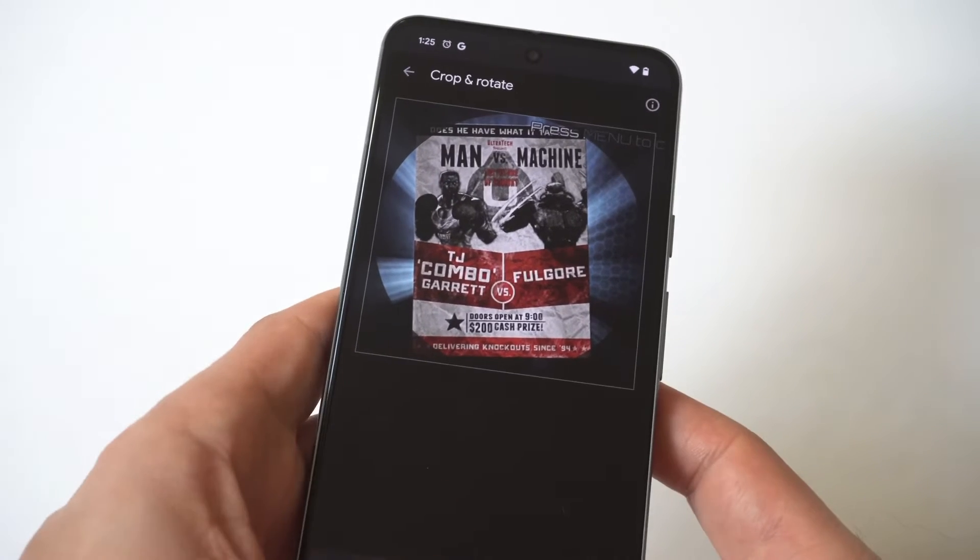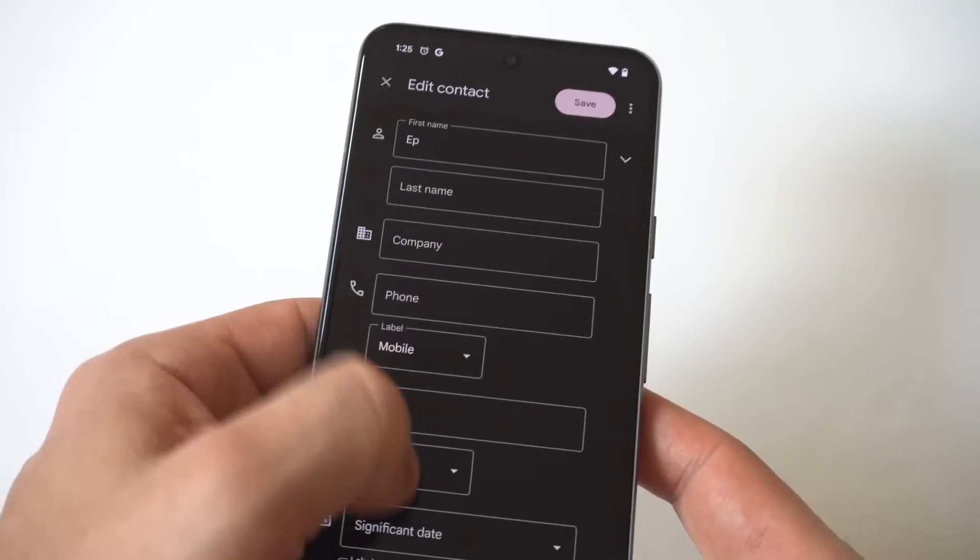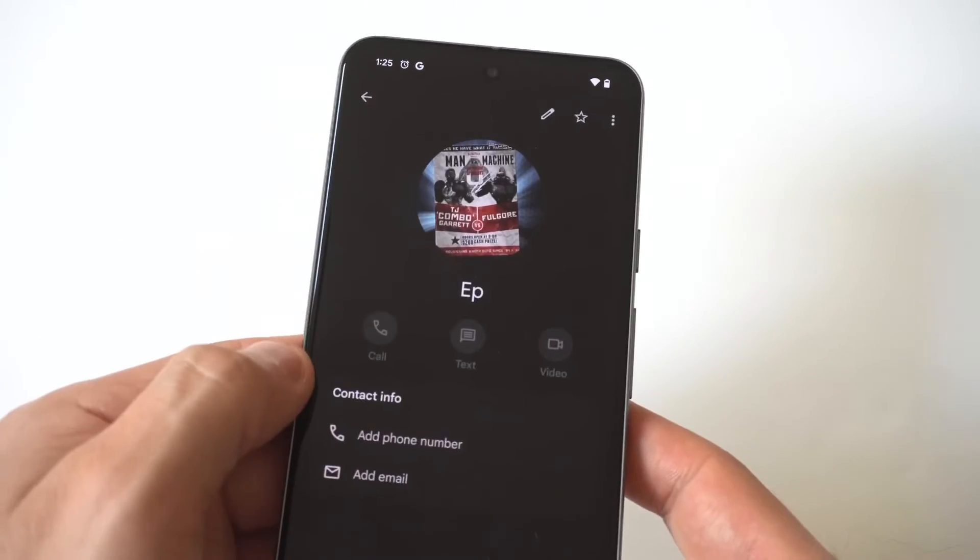When you're adding these photos, you can actually crop them pretty well. Then you're just going to click save. Now we're going to take a look at this contact.